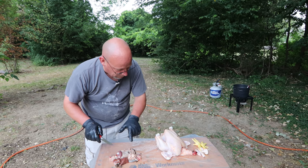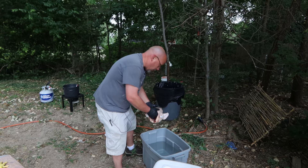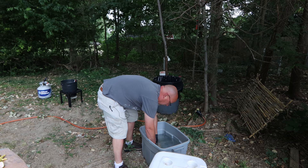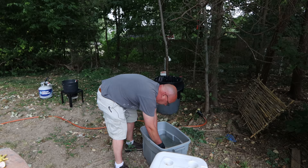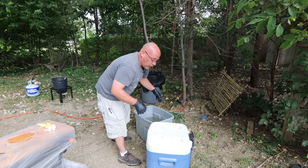There's my chicken — he's done, cleaned out. Not too bad. Let's take him over here and rinse him out a little bit. My next step is he's going to go into this bucket and get cleaned out, and then into the ice chest full of ice water to cool him off. And that's it — that chicken is done. Time to move on and see how many I'm going to get done today.